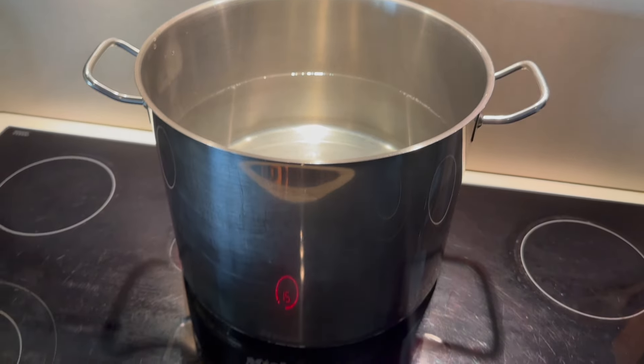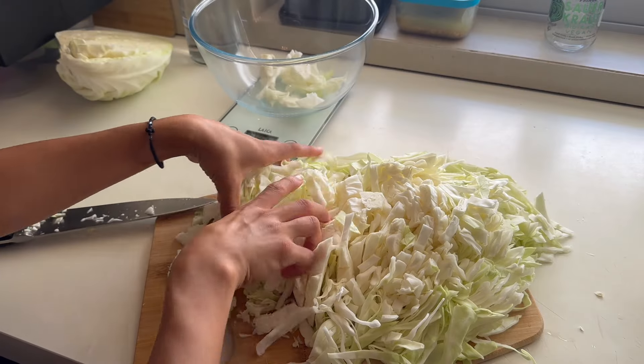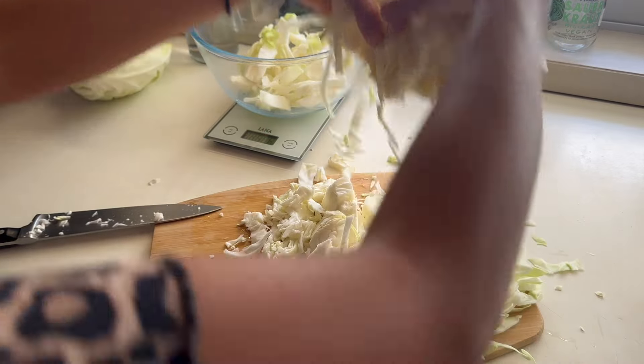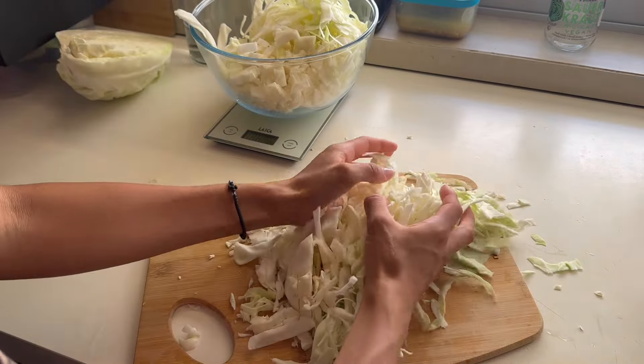While you're cutting up your cabbage I would recommend grabbing a large pot, filling it with water, putting it on high heat with the lid on, and allowing it to start heating up.